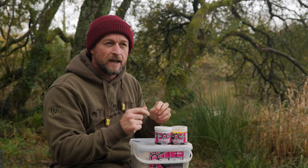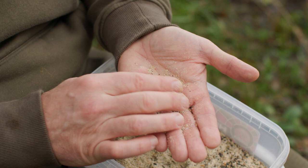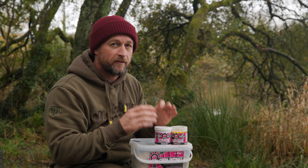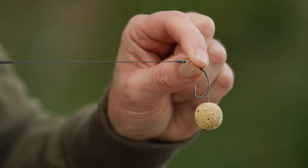Just to up the attraction, I've then rolled the paste-wrapped wafter in some groundbait, so there's a little bit of flavour to fizz off as it drops down through the water column. The groundbait will mostly wash off on the way down, but that's not a bad thing — it puts some flavour and attraction high in the water column, hopefully pulling those fish down to where your hook bait is. Here's the finished hook bait.